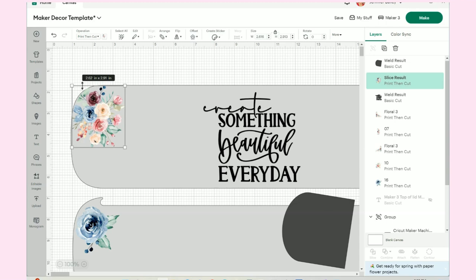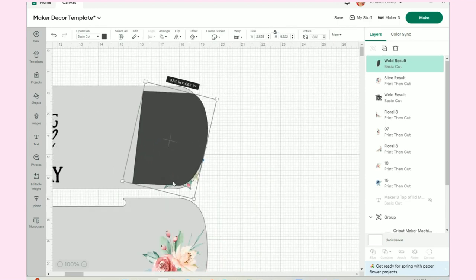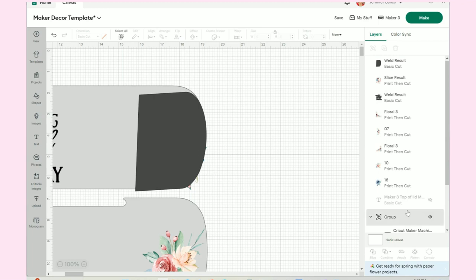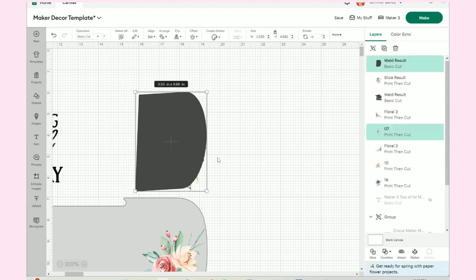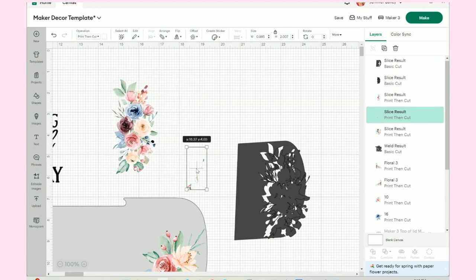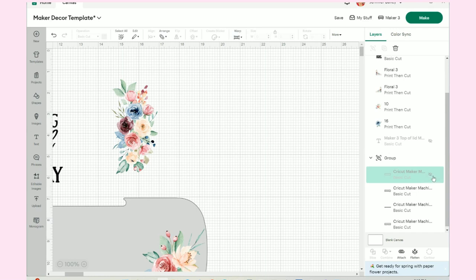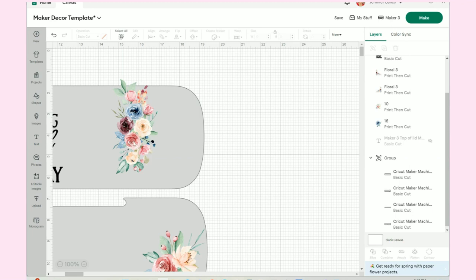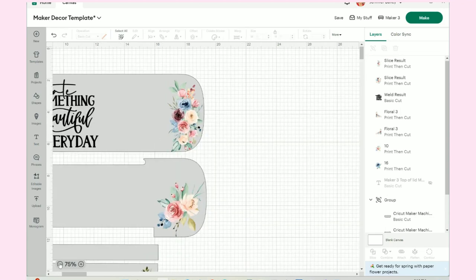Let's go over to each side — all of the flowers are now covered by that piece. I'll hide the maker lid, do all images together, hit Slice, and I have just the part of the flowers I want. The parts I don't want I can get rid of. I'll repopulate the maker lid, move the piece back over, double-check, and voilà — there it is. It looks great.